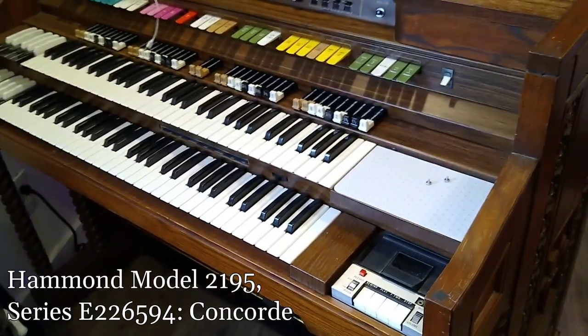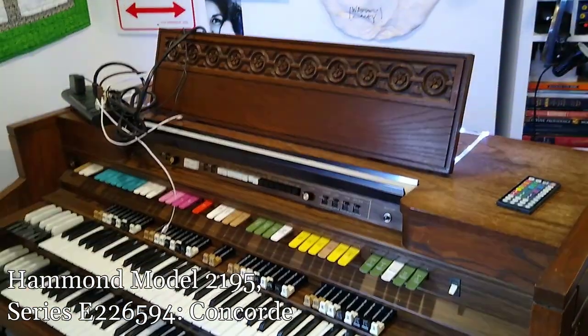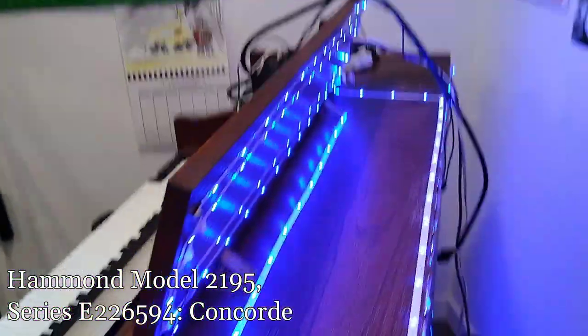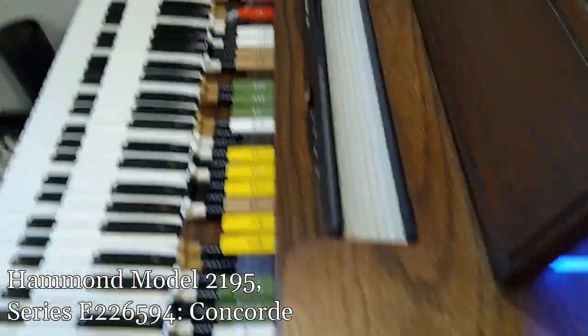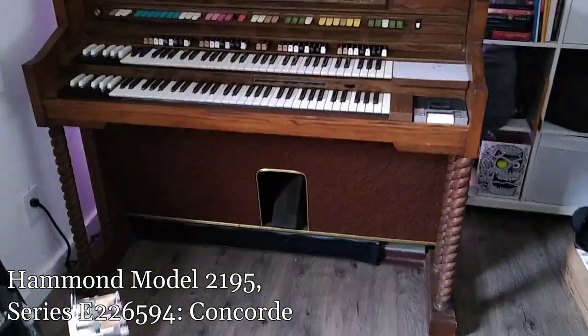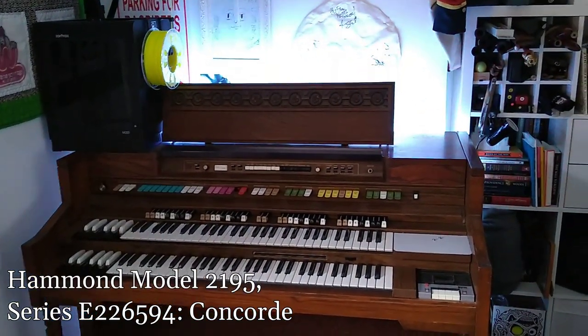Feeling now like I've really lucked out being able to get both manuals working again, and I'm really happy about the tone bars — the slide bars — working so well now. I decided not to put any LED lights internally, which maybe some of you will be breathing a sigh of relief to hear. But I did go ahead before pushing it back into its corner to put this big long string all around the exterior. It's easy to remove, won't damage the organ — that's it just glowing. Kind of fun.